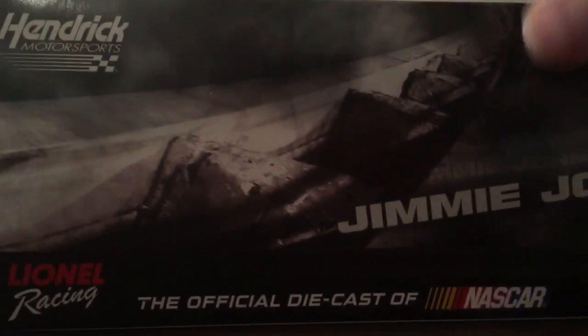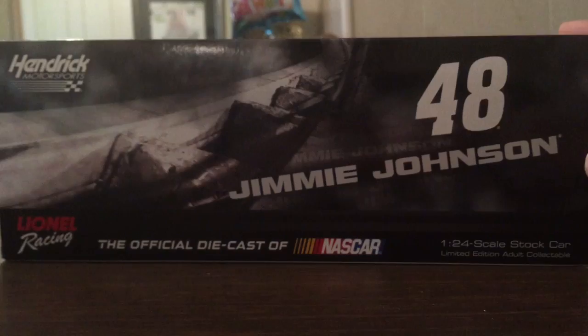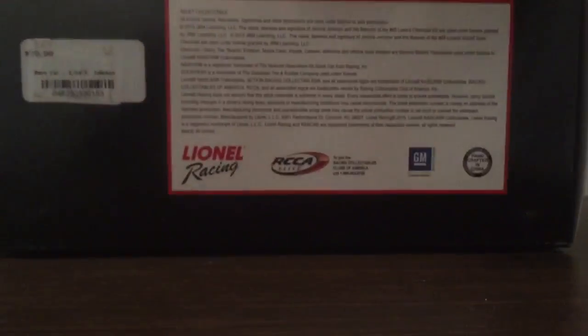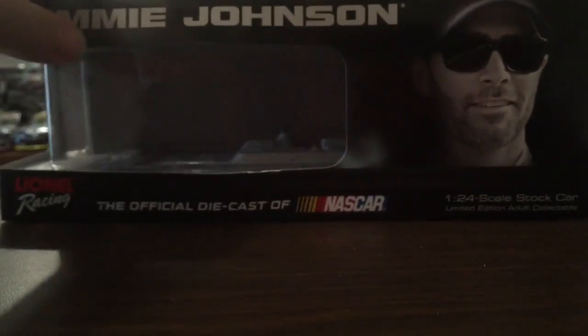Now on the right side, Hendrick Motorsports, 48, Jimmy John's, and Lionel Racing — the official diecast of NASCAR. The bottom is like this. Now this is the Talladega Superspeedway, so that's why there's a decal thing at the bottom there.